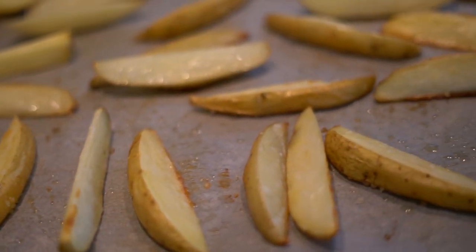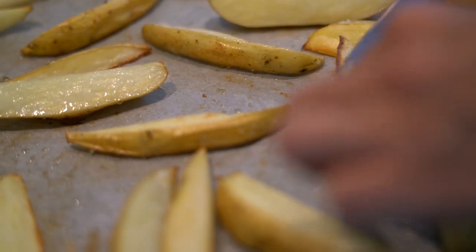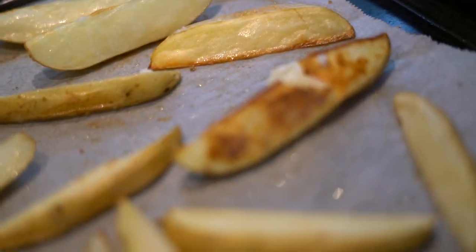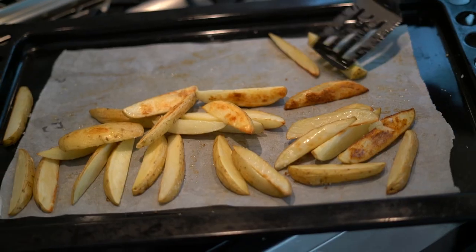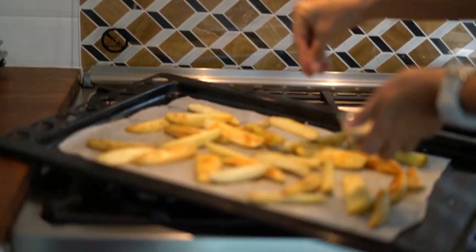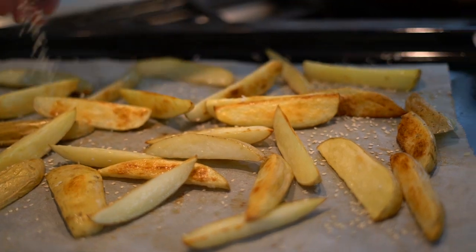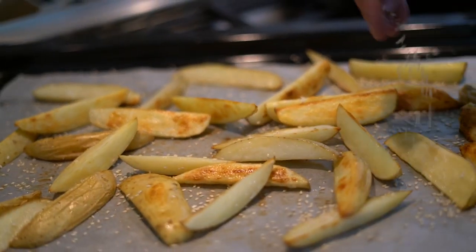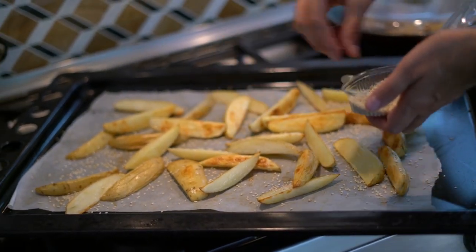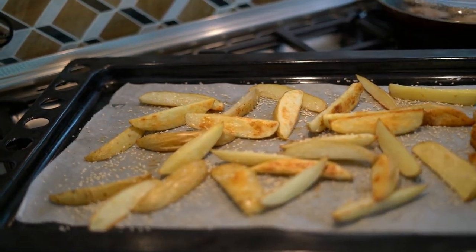I'm just going to cut into a nice fat one - look how beautiful it is - and see whether it's nice and soft inside. This one is starting to be ready so we can move forward. Sesame seeds are those that divide people, so in case you're not sure if your fussy eaters are going to eat the sesame seeds, you can just leave them out or toast them lightly on a frying pan and then add them to your portion only.